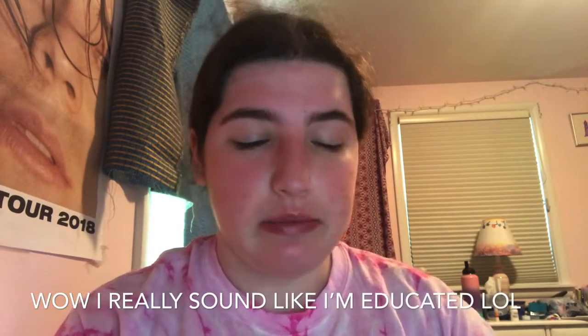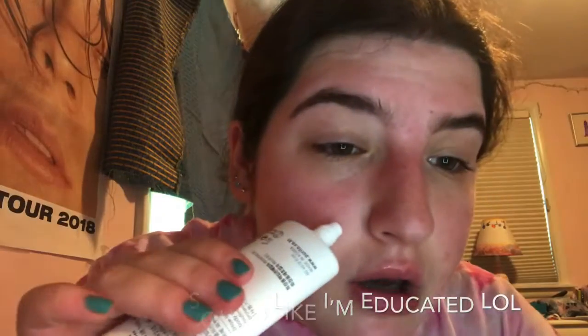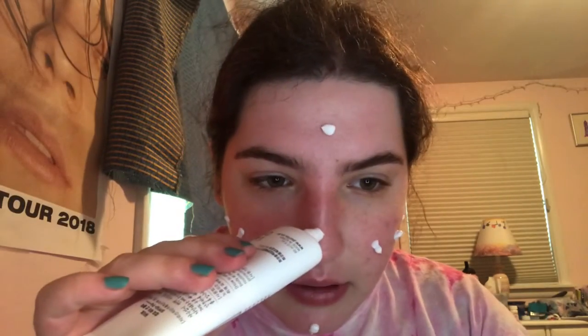My favorite sunscreen I've been using is the Comfy Water Sun Block SPF 50 by Purito, and I love this. It's been recommended by a lot of people on social media. It's fragrance-free and it's Korean. You need to wear sunscreen every day no matter what — it's one of the secrets for the best, glowy skin and helps with aging. I got this on Amazon — you can also get it on Korean websites — it was like maybe $15.